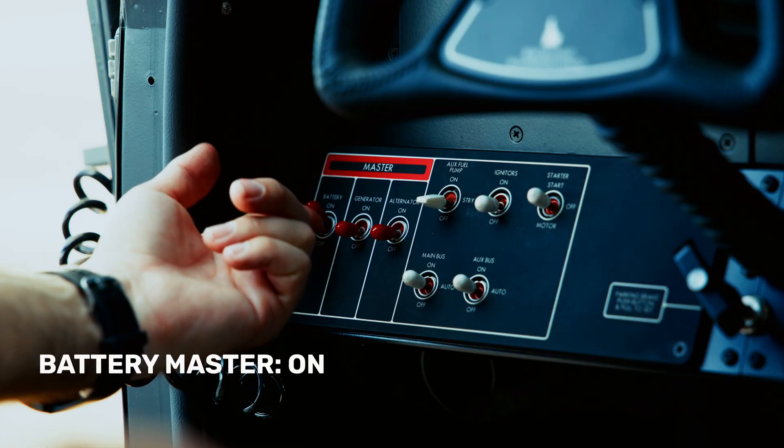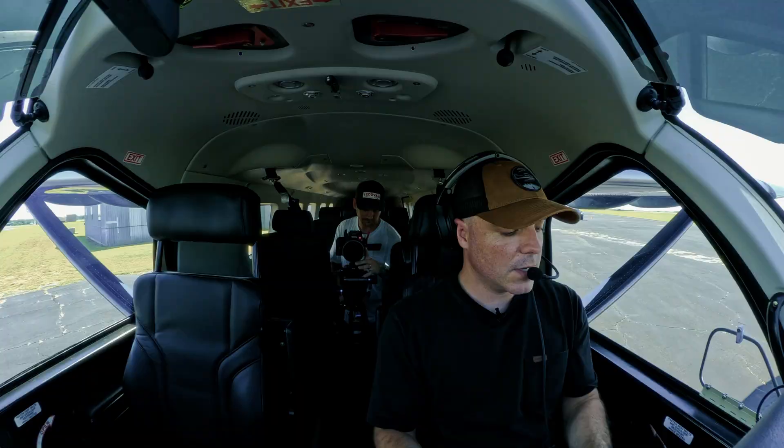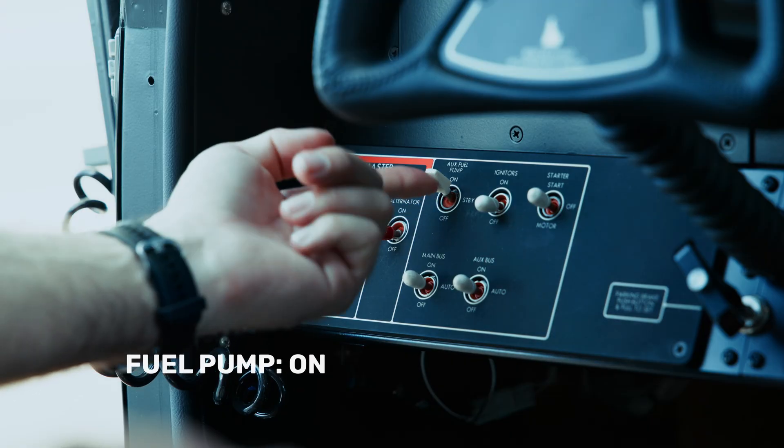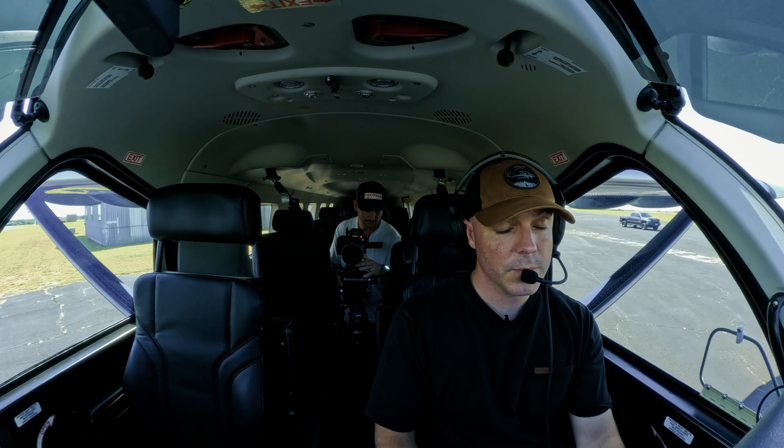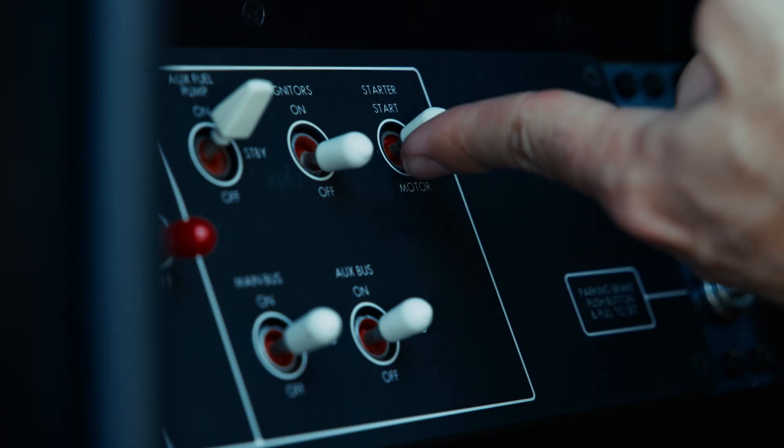I have the battery master on, PFD1 and MFD lit up, all my engine gauges — we have all the things we need to have. Then I'm going to bring my fuel pump through standby up into fuel pump on, confirm I have fuel pressure, and then I'm going to go up with the starter.